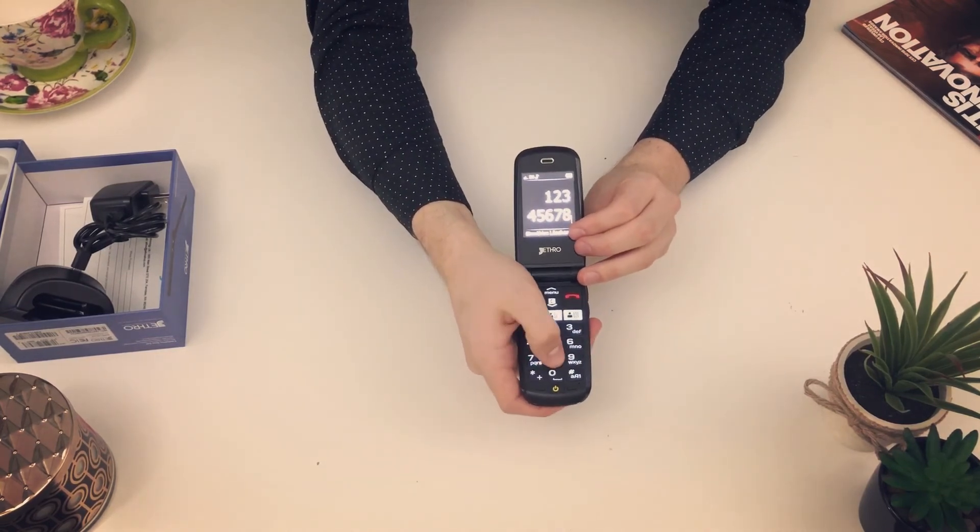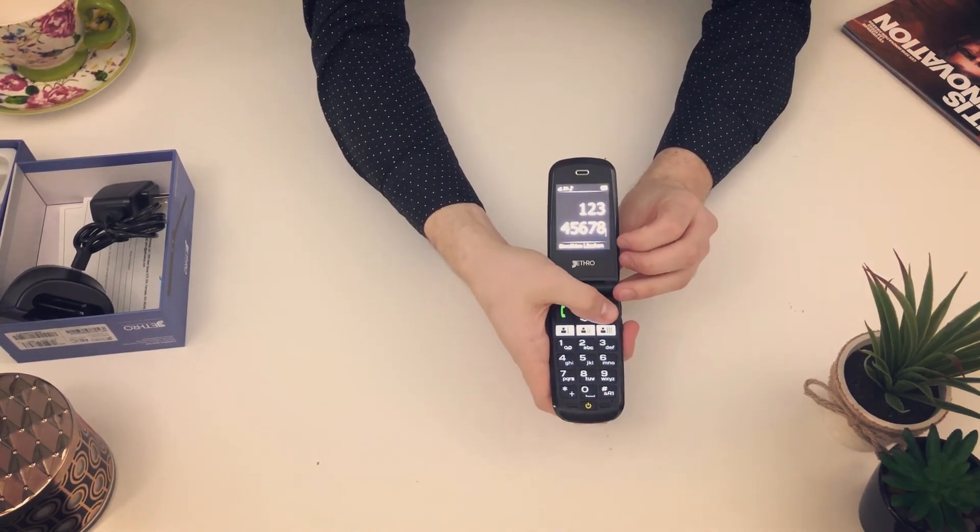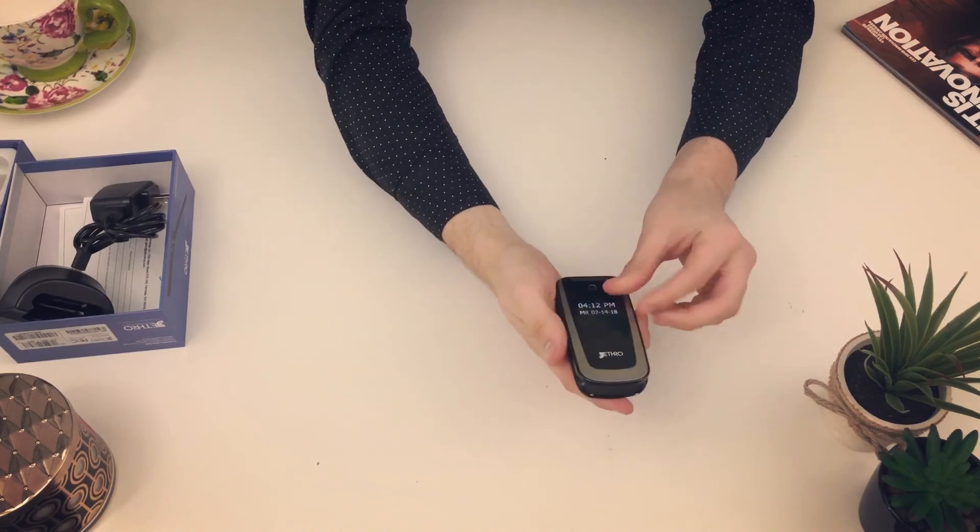There are the buttons — as you can tell, they're large and easy to use. And there you have it.